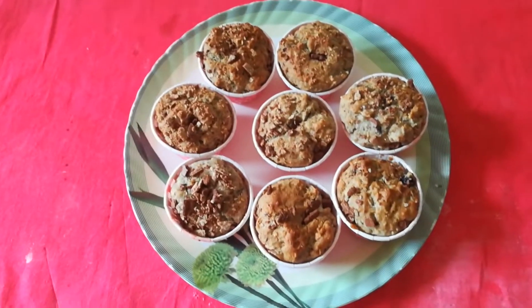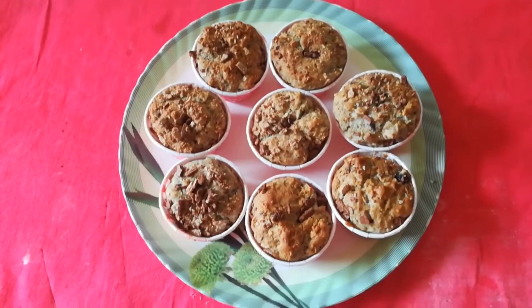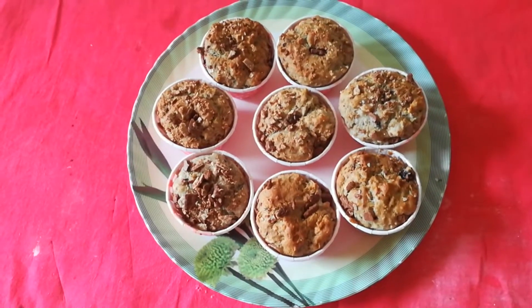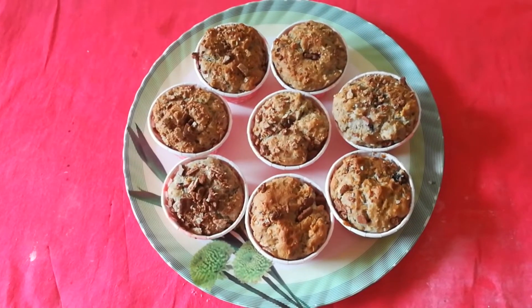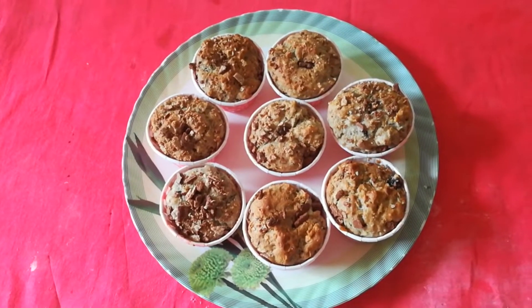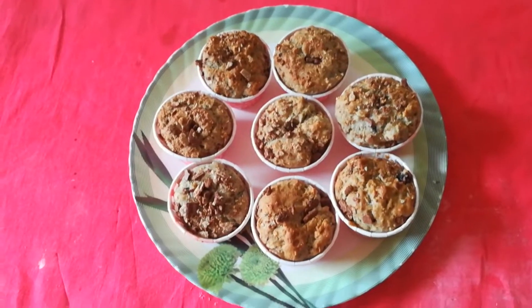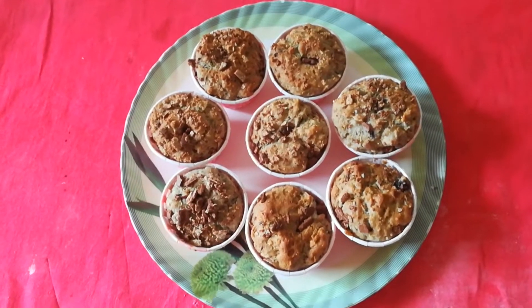Hello friends, welcome back to Nesha's kitchen. I am back with a very simple and interesting recipe. I know it's been a long time that I did not post any recipe, but from now I'll make sure that weekly once I post a very simple and easy recipe for all my viewers.